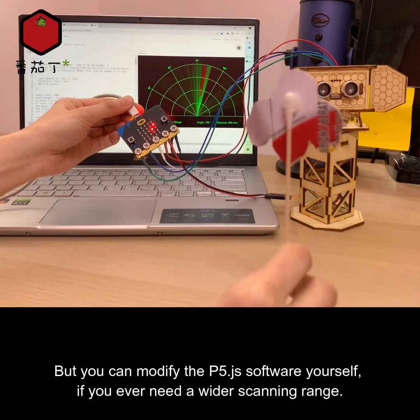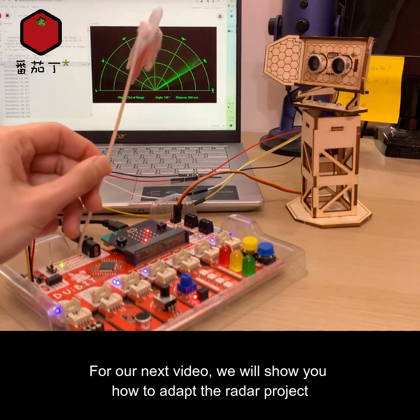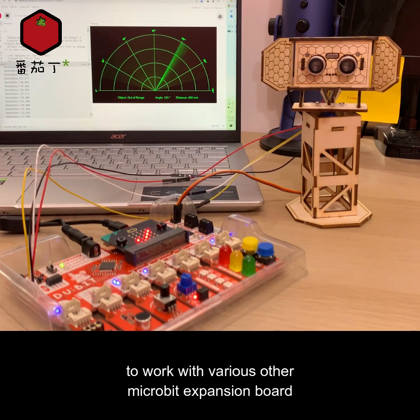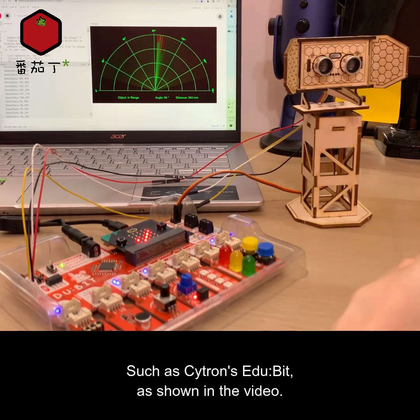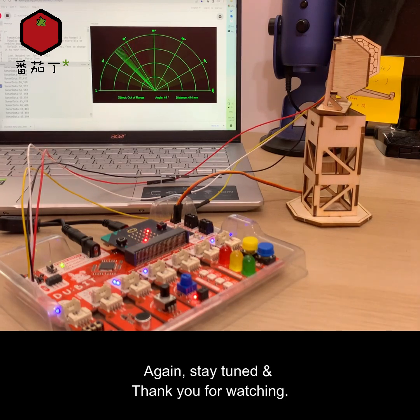For our next video, we will show you how to adapt the radar project to work with various other micro:bit expansion boards, such as Citron's EDU:BIT, as shown in the video. Stay tuned, and thank you for watching.